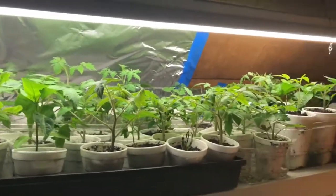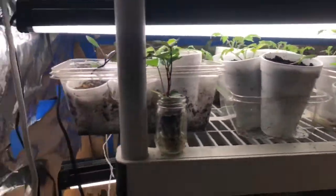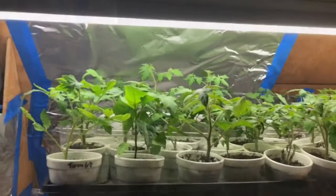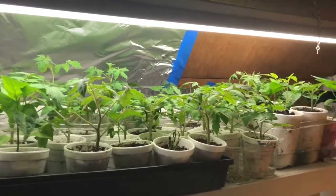This is another big contraption that I've built. It's essentially a shelf with a bunch of grow lights, and this allows me to let my seeds grow a little bit longer before putting them out in the garden.